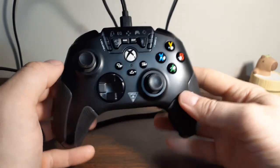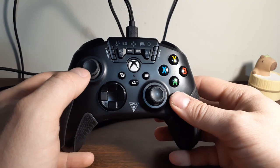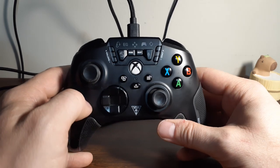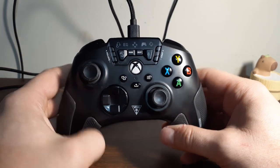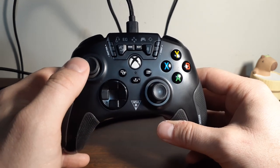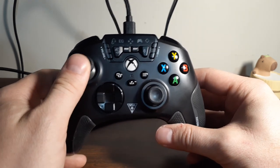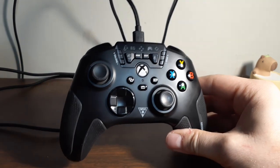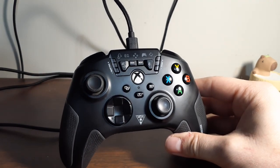I believe the way this works is it re-establishes new limits for the four pieces that you recalibrate. This did resolve the stick drift issues I was starting to get in my left joystick.